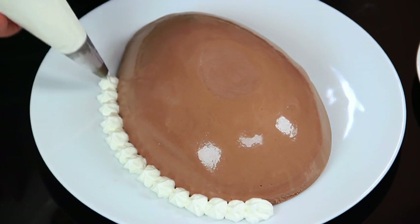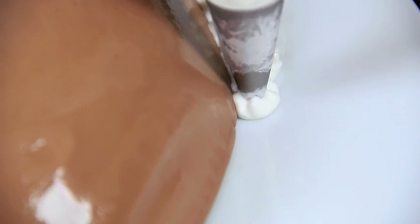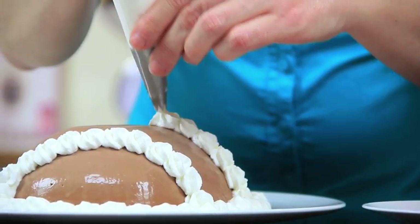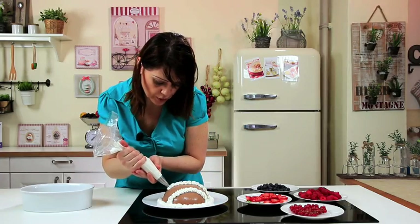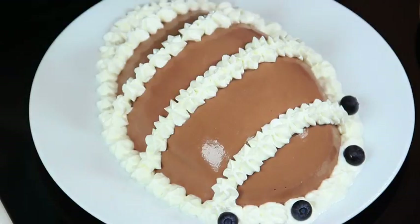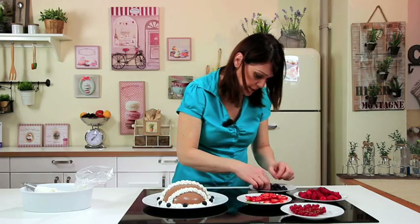Once the dessert is out of the freezer, remember to transfer it to the fridge until soft enough to eat, then garnish. After adding the whipped cream, start with the blueberries — top the dollops with the berries and the mint leaves. Arrange whatever fruit you have available as desired. Perhaps choose small fruits for a nicer presentation.